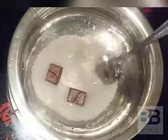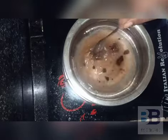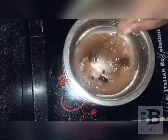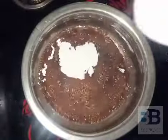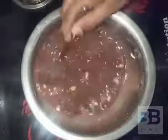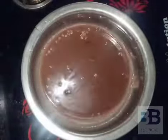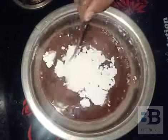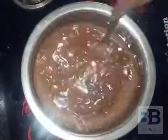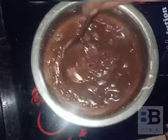Now we are going to mix it. 2 tablespoons of corn flour. Everyone mixes the corn flour. Use 10-15 tablespoons of corn flour. Now I will mix all the ingredients.